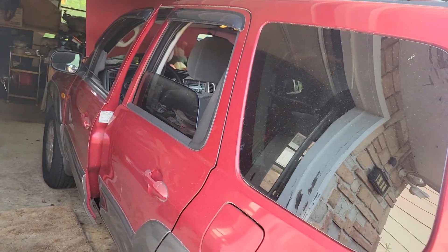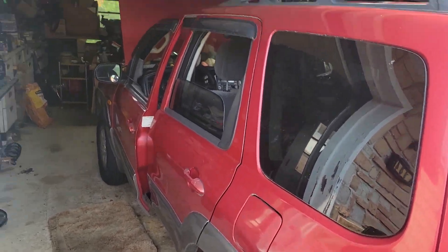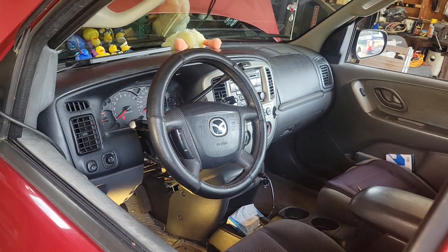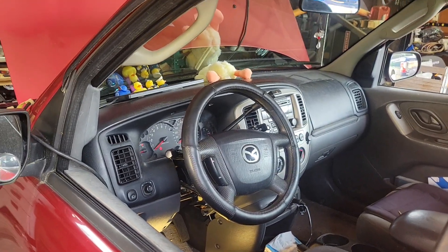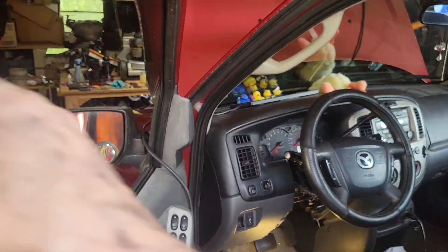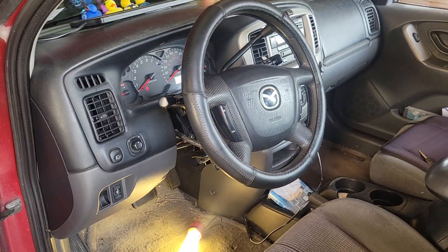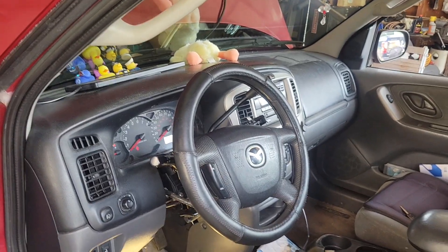We're dealing with a 2003 Mazda Tribute, also Ford Escape. This will be similar for a lot of vehicles but specific to this model and the Ford Escape, I think up to 2008.